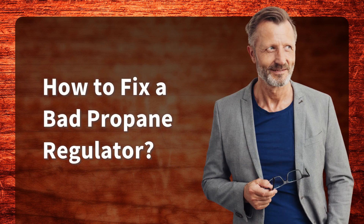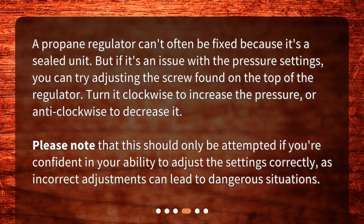How to fix a bad propane regulator? A propane regulator can't often be fixed because it's a sealed unit. But if it's an issue with the pressure settings, you can try adjusting the screw found on the top of the regulator. Turn it clockwise to increase the pressure, or anti-clockwise to decrease it. Please note that this should only be attempted if you're confident in your ability to adjust the settings correctly, as incorrect adjustments can lead to dangerous situations.